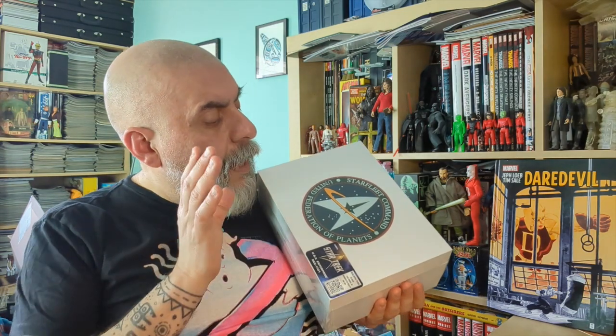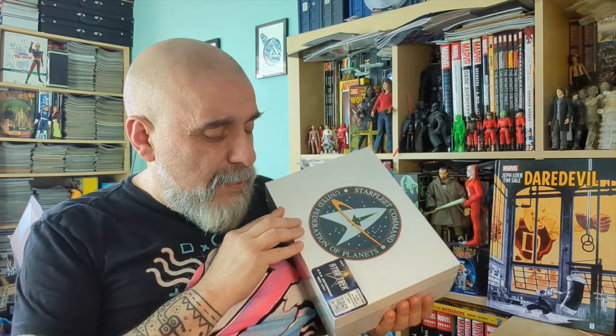Corgi has decided to do a new version of the USS Enterprise. There will actually be two: this classic one and an Enterprise D from Star Trek: The Next Generation. I pre-ordered this a while ago — it's just out. It may be limited edition and only available online, so you'd have to check that.